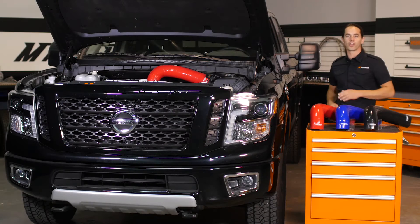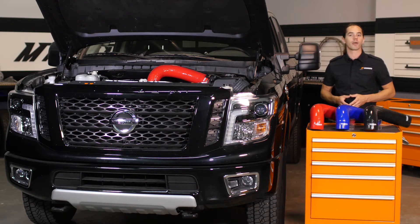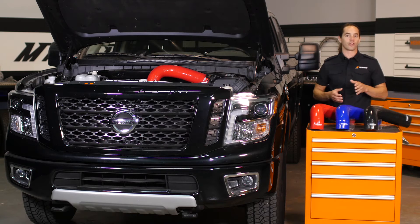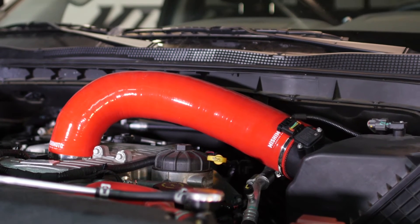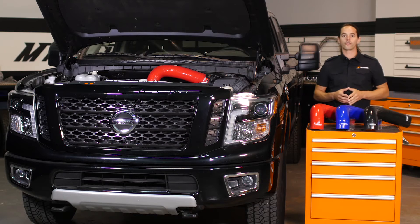The Titan XD is one tough truck, and with the new 5.0L Cummins under the hood, it's sure to provide years of hard work. Diesel engines are well known for their longevity and durability, but an engine is only as strong as its weakest link. As vehicles age,